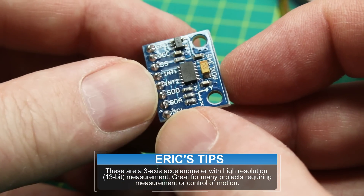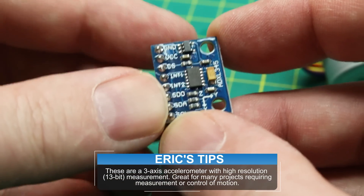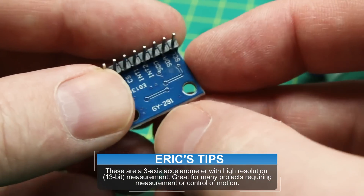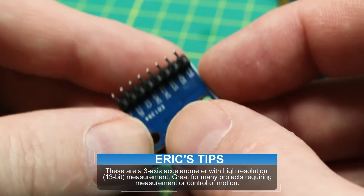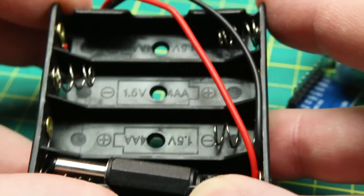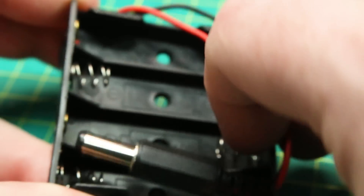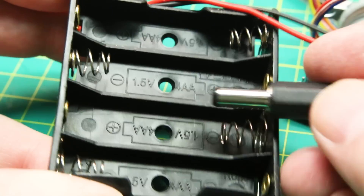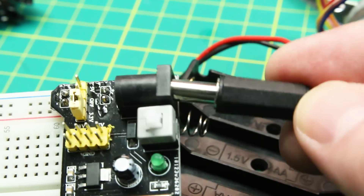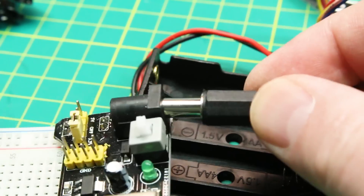There's a GY-291 module with serial data and serial clock lines — I believe this is an accelerometer. We've also got batteries in a nifty little holder so you can have double-AAs and plug this right into the power supply — very handy.